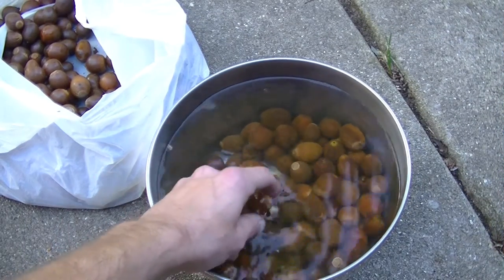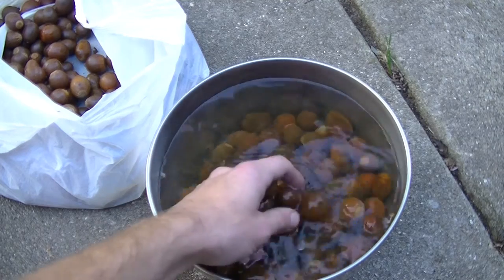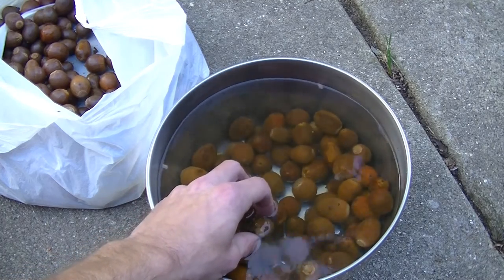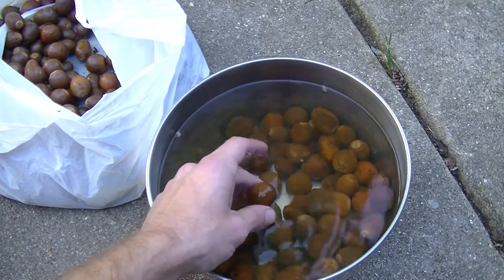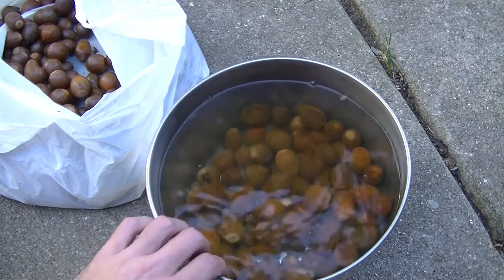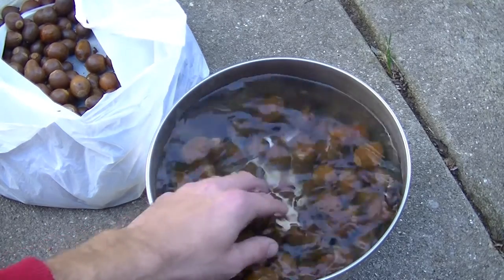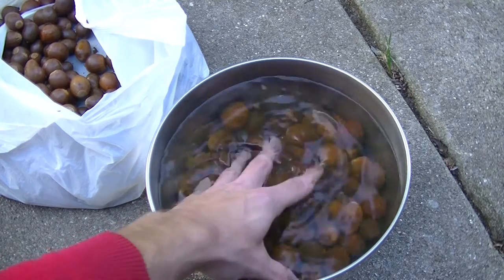Once you've gotten your acorns home, one of the things you're going to want to do is put them in a bowl of cold water. This is going to help you identify which acorns are bad — any acorns that are bad or don't have fully developed nut meats are going to float up to the top. Here you can see with all these acorns I put in the bowl, every single one sinks to the bottom, so I know all of these are good. This also helps rinse off any dirt or leaves that are on your acorns.